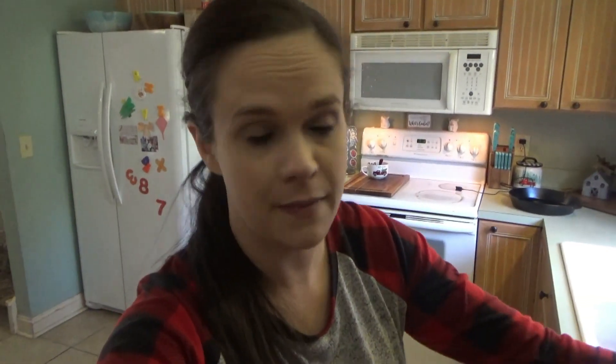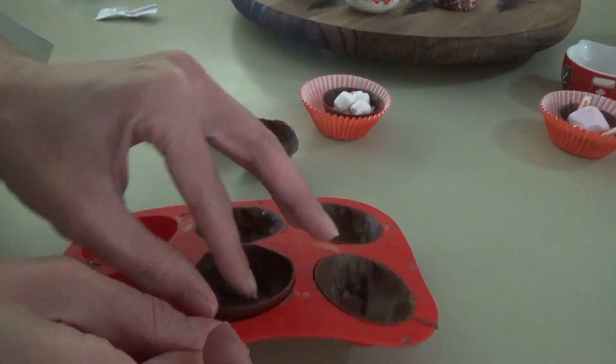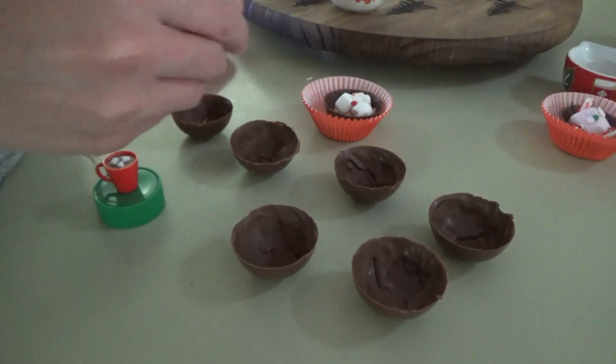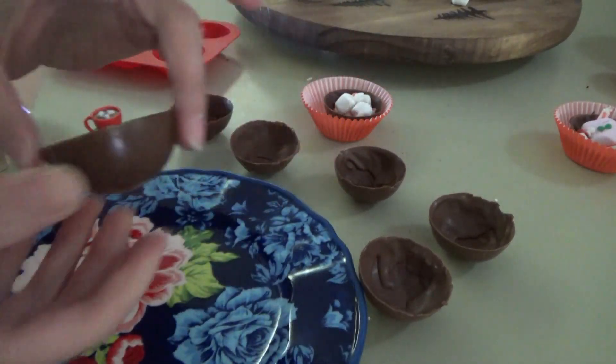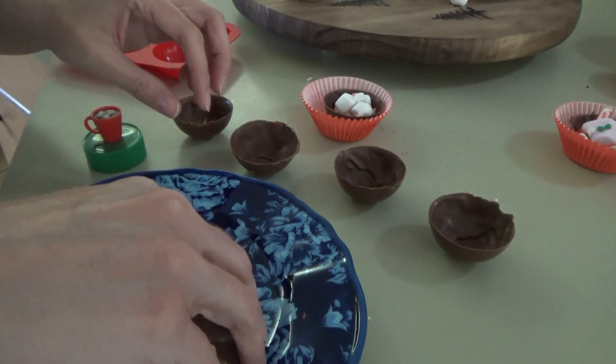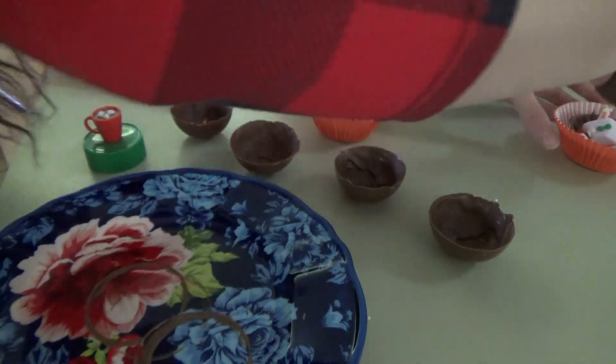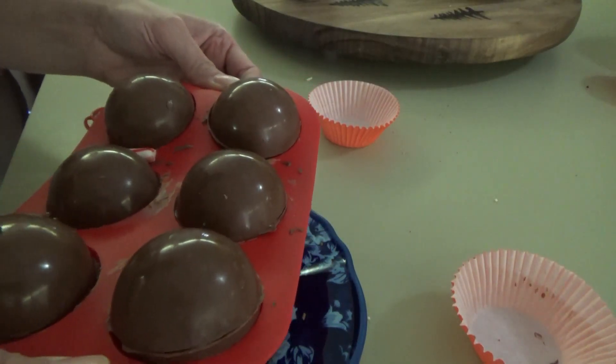For the tops, we need to get a plate and heat it up in the microwave until it's warm. Then we're going to take the tops and sit them on the plate just to melt the edge a little bit so that we can seal them up. I'm going to go with a minute in the microwave for the plate — it should be warm enough. The plate is ready, so we take the top, sit it on the plate — oh yeah, it starts melting pretty quick. We melt it just a little, then seal it on top of one we've filled. Put them back in the refrigerator for five more minutes to let them seal.